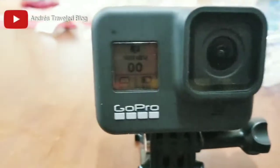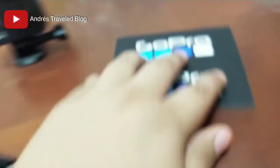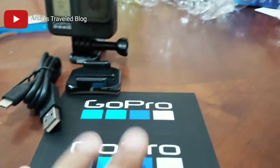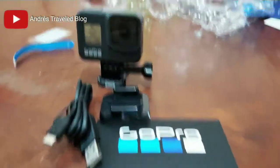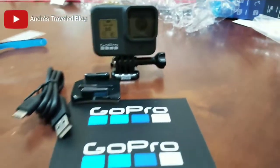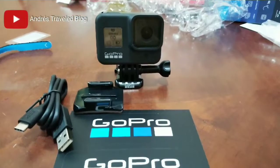I love it! And here on the front is all the information display. We are going to be using it these days. I hope you liked this little unboxing, in my way, my style. Later I will be bringing more information about the GoPro as we use it and will give you all the necessary tests.